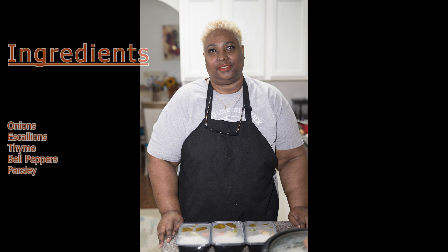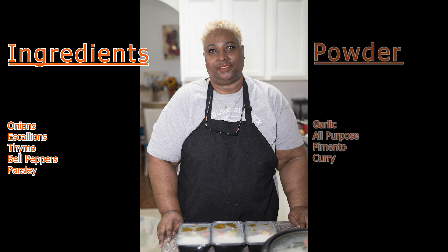My curry chicken was pre-seasoned the night before. I have my homemade green seasoning that I made with onion, scallion, some thyme, some pepper, sweet peppers, parsley, thyme and so forth. For powder I use garlic powder, some all-purpose and some pimento, and you'll see as I go along what more I add as I'm cooking.